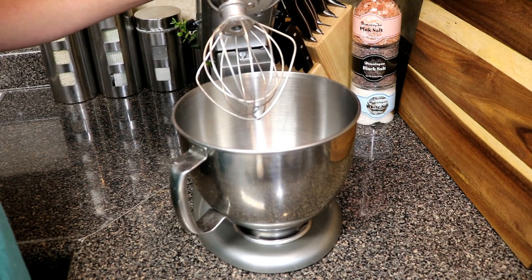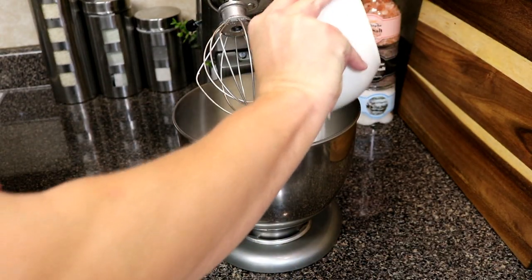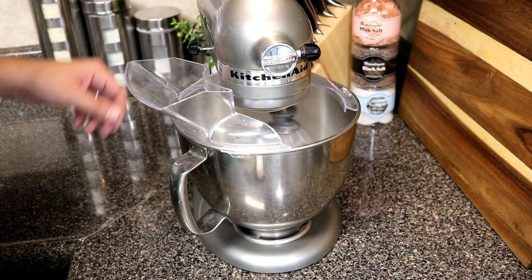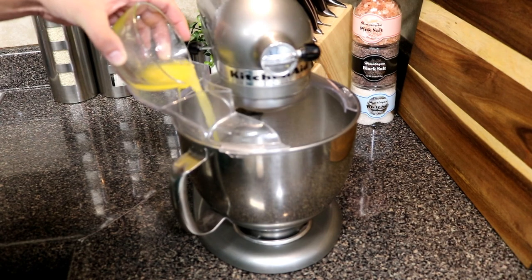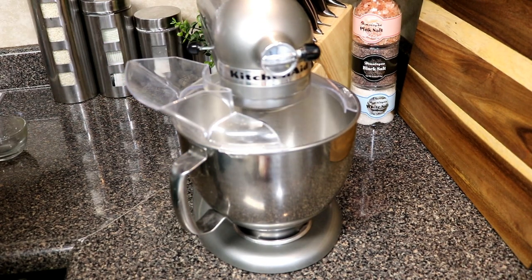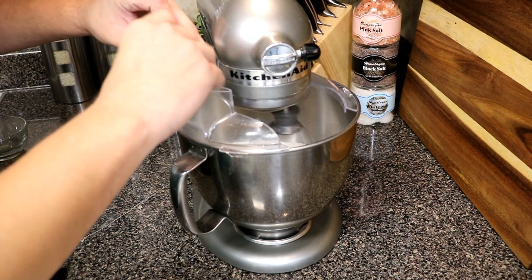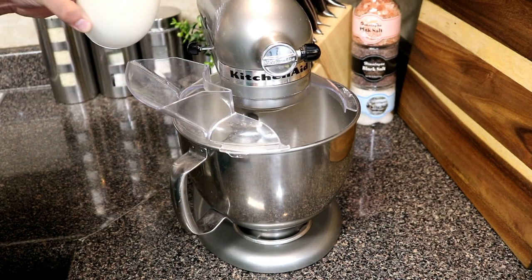I'm gonna be using my KitchenAid stand mixer. Basically, what we're gonna do is just go ahead and pour everything in. You want to go ahead and set it to low — excuse the noise from the machine — go ahead and add in your butter, add in your egg, and now you want to slowly add in your milk.